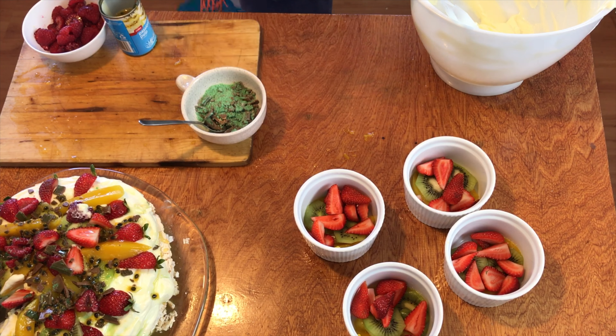Let's put some mango into the bottom of all our little ramekins. If you watched the episode of Cooking with Craig, you'll know that these are out of a can, because depending on what part of the world you're in you may not have access to seasonal fruit — you can actually use tinned fruit. That's all of our mango used up.